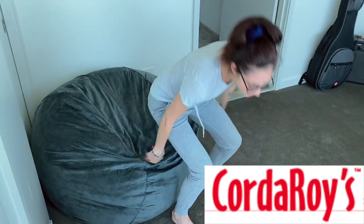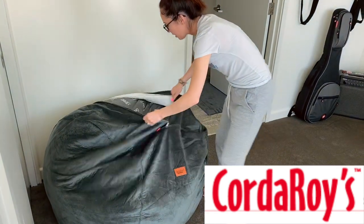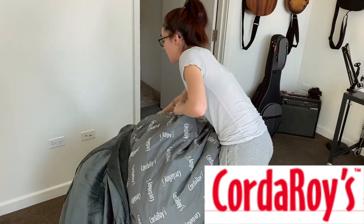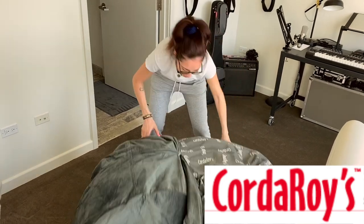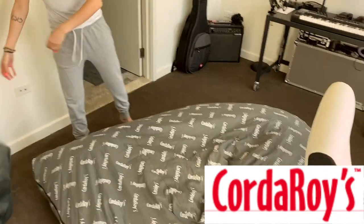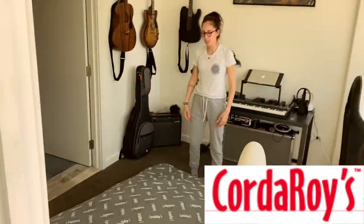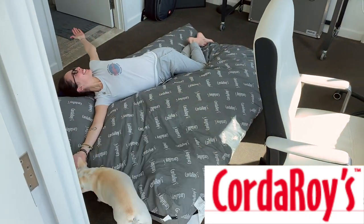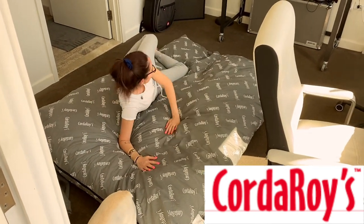Should we show them how it works? Yes. So there's a zipper. Let's see if Crystal can do this by herself, because then it'll show how easy it is. Then take out the stuffing, like so. And then you open it up. And then obviously you put a sheet and some blankets and some pillows. And there you go — full-on, full bed. It comes in twin, full, queen, and king — all the sizes, so you can fit it how big or how small you'd like.